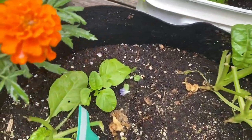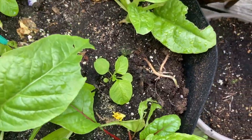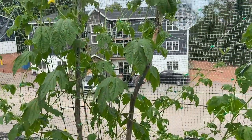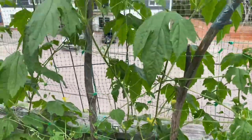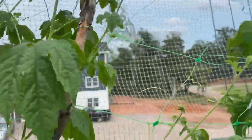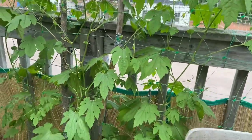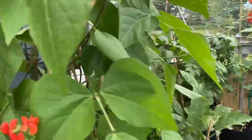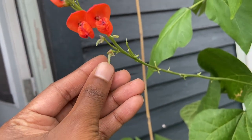My collard greens are getting bigger, which is a good sign — I'm looking forward to eating some. And I was showing you the bitter melon vine. You guys should remove some of the leaves and make tea, and dry some of the leaves either naturally or by using the dehydrator. In Jamaica we call it cersei, and they use it to make tea — it's very bitter but it's very good for you, especially if you have diabetes. And I'm just showing you my scarlet runner beans — some of the fruits, how tiny they are.